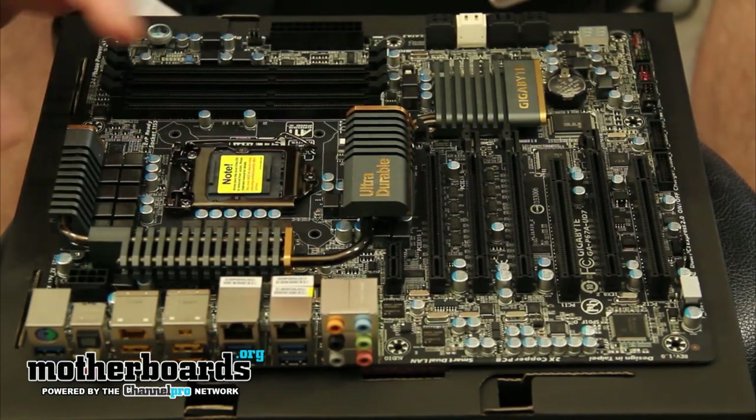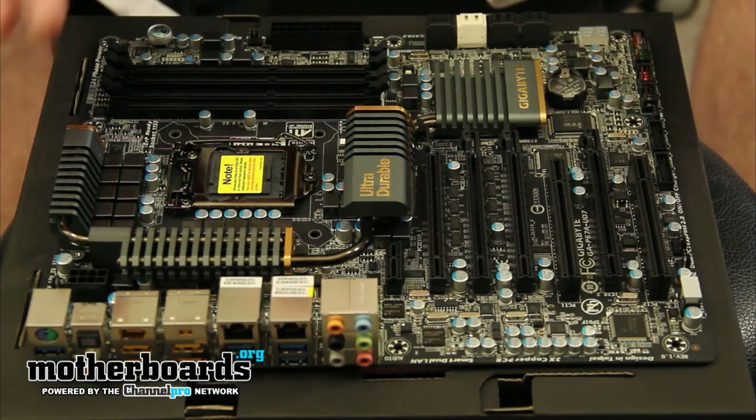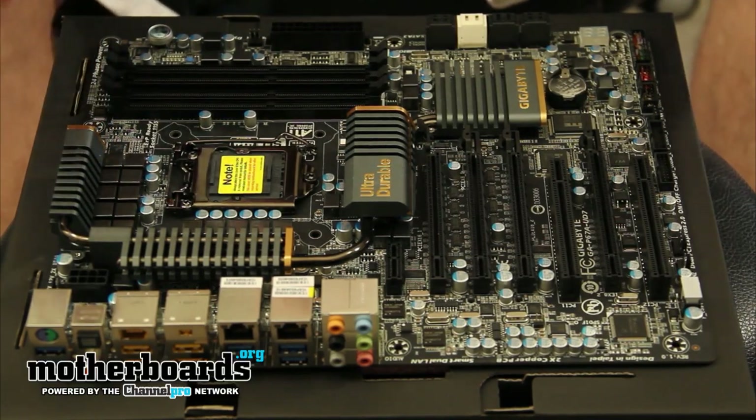The P chipset does not support graphics, but the H67 chipset does. The motherboard that we're looking at today is the P67, which is based more for enthusiasts.